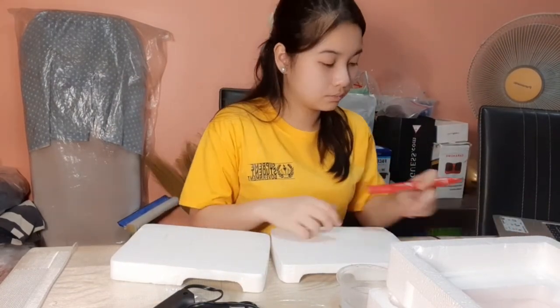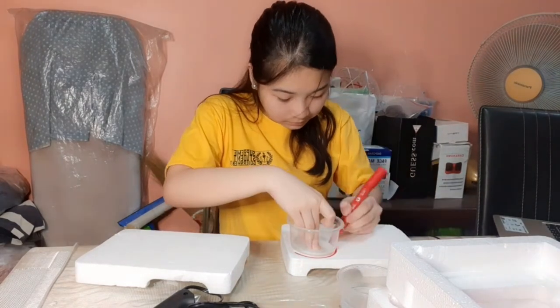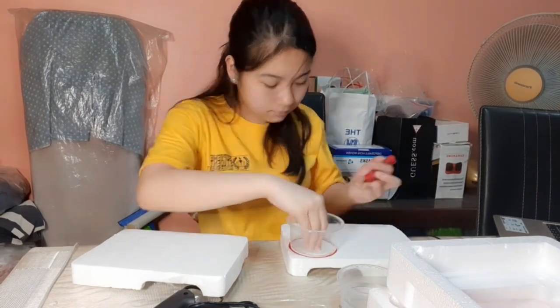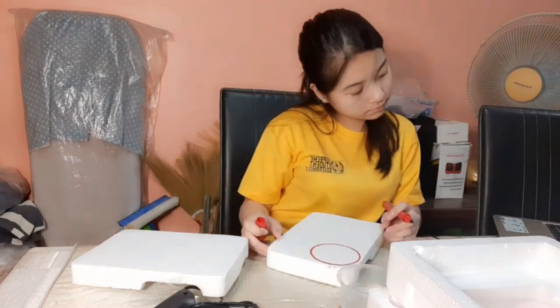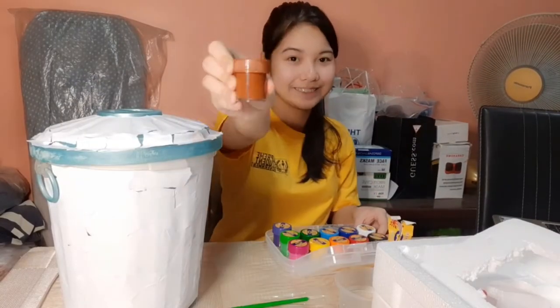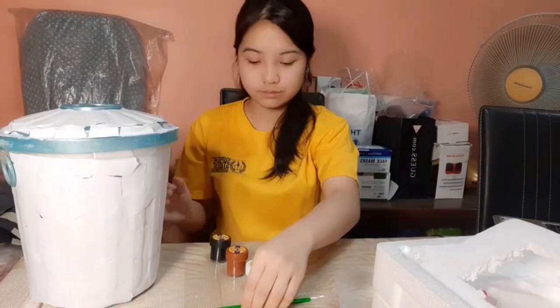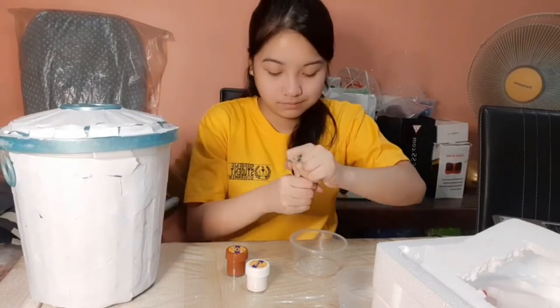After covering our trash can with papers, let's now proceed to the cover of the trash can, which will serve as our handle later on. First, we have to get the styro and cutter, then follow this design. After covering the trash can with papers, we can now put some colors using our paint.